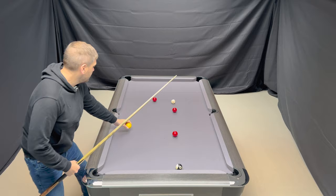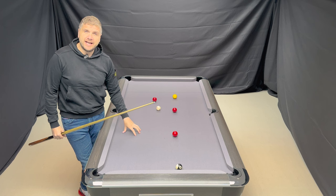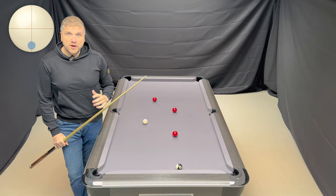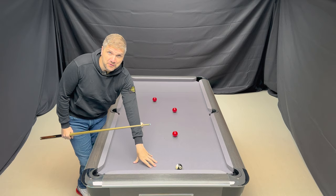Second time around, I'm going to instruct the cue ball to have more rotations, and follow through a little bit more rather than stopping straight away. In that instance, there was a little bit more backspin imparted to the cue ball to the object ball, but not quite enough to get where we wanted to go.